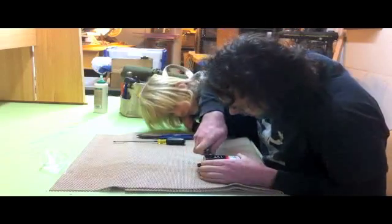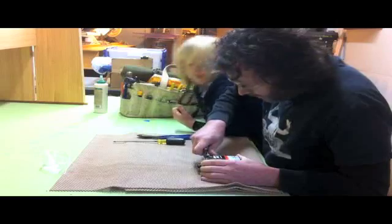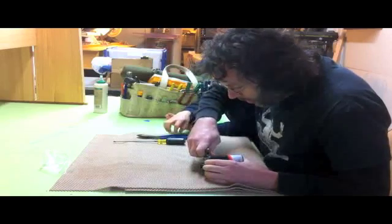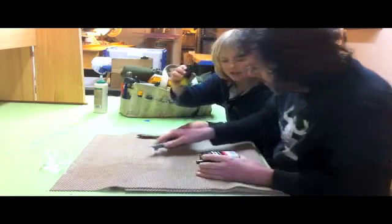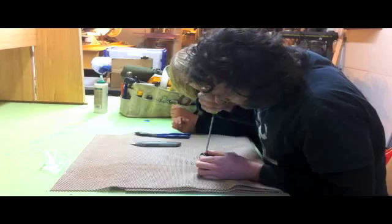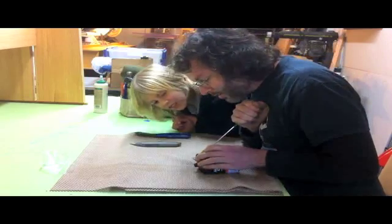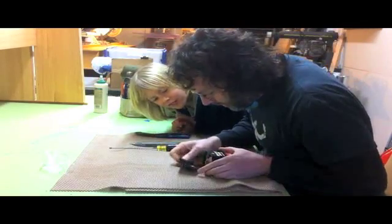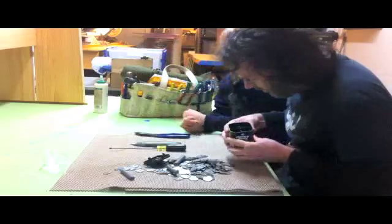It looks like it's starting to come apart. I hope we got the camera angle good here. It's starting to loosen up a little bit. What's this? It's been in here with the screwdriver. Is that cell batteries? I don't know.